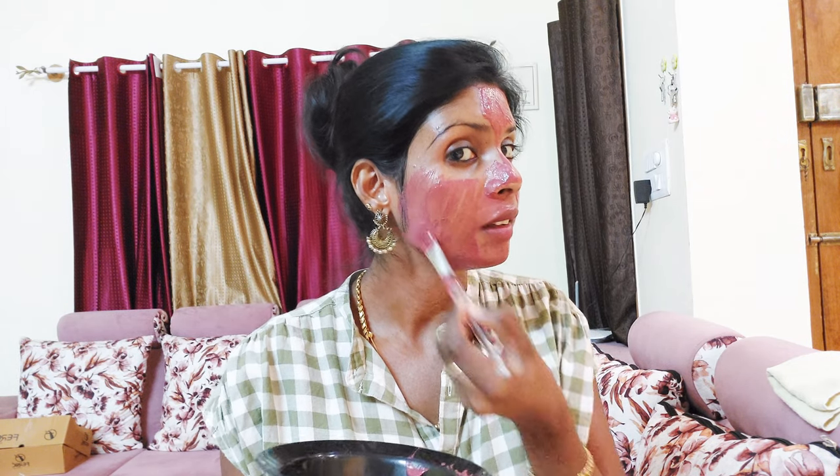I am using it from the fridge. Let me apply it from the fridge. I am using the face mask for 10-15 minutes.